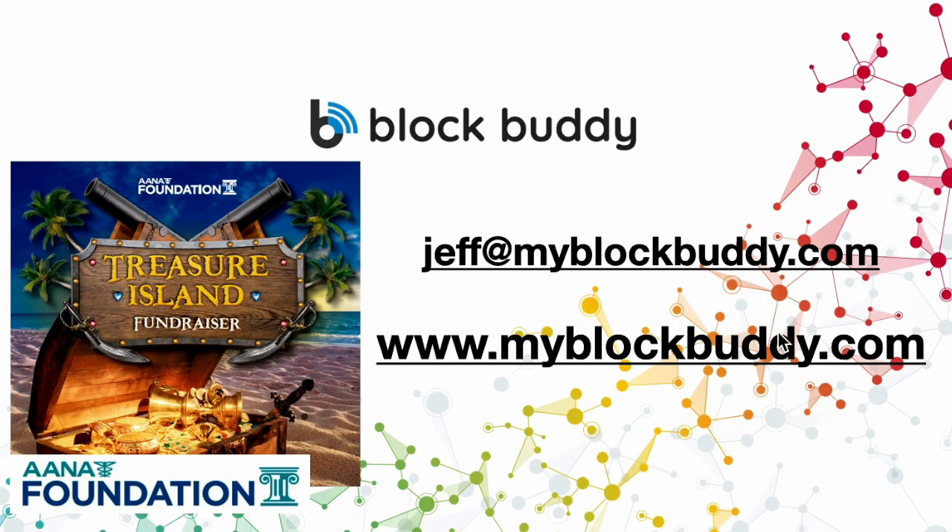Once again, my name is Jeff Moulter, CRNA with BlockBuddy Pro. If you think of any questions, please send me an email at Jeff at MyBlockBuddy.com. You can also check out our website for the BlockBuddy app at MyBlockBuddy.com. Thank you so much for participating in the Treasure Island Fundraiser for the A&A Foundation — your money is going to a great cause. Thank you very much, everyone, and have a great day.